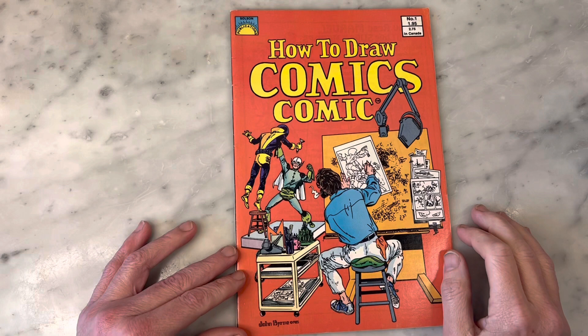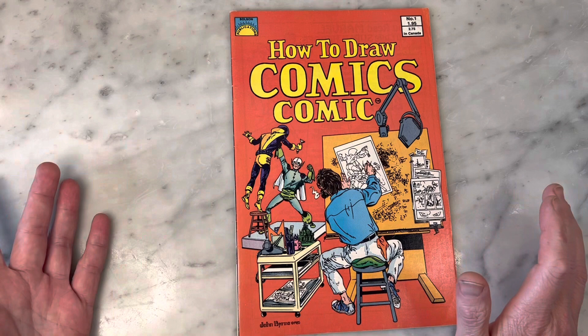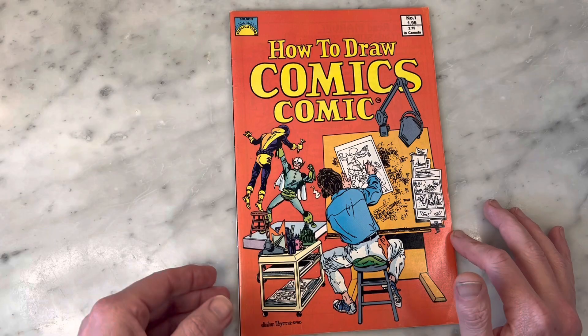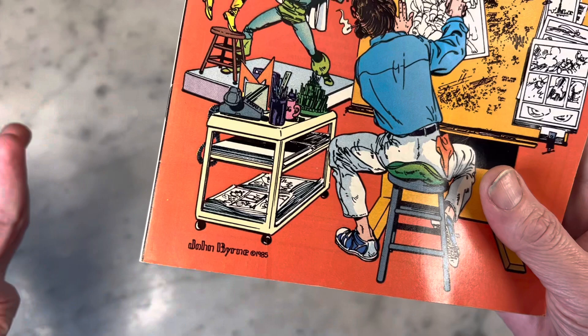So I am a huge John Byrne fan, as you know if you watch my channel, and I got this back in the day when it first came out, and I was super excited. 1985. The first curious clue here is, obviously this is drawn by John Byrne, and if you are a John Byrne fan, you are well aware of his signature. Now, this here is not John Byrne's signature, but it says John Byrne, copyright 1985.